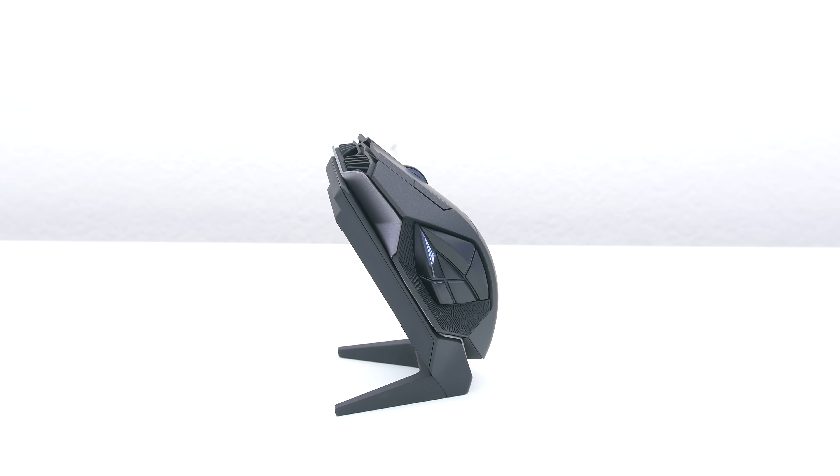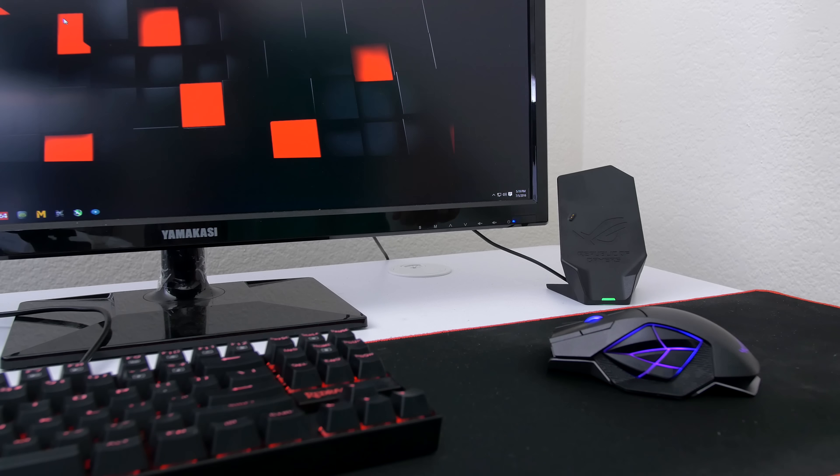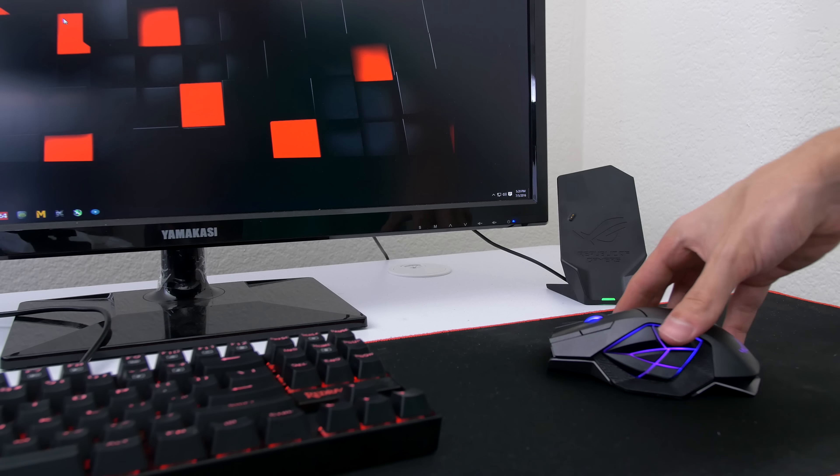So how much are you guys willing to spend on a gaming mouse in order to get the best? How about $180, because that's how much this mouse costs. But is it worth it? Let's find out.